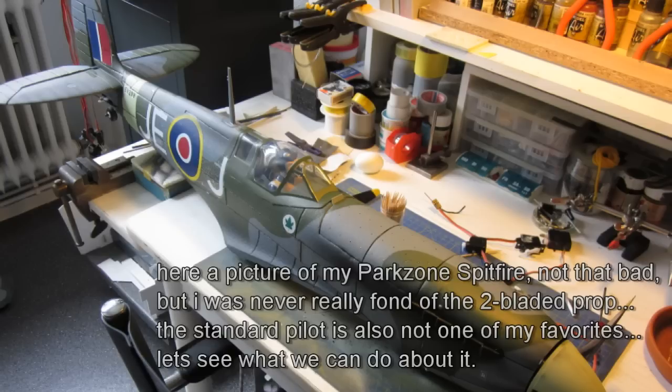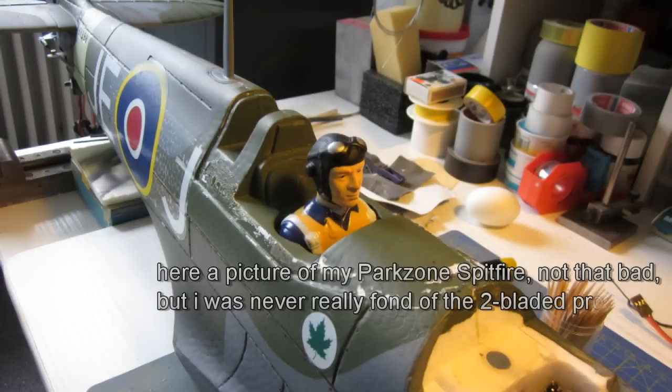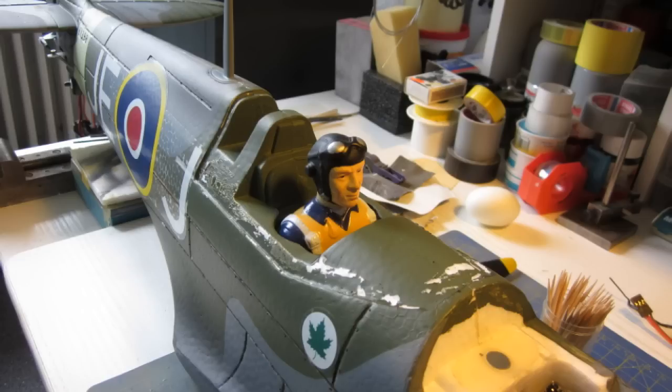A few days ago the last few parts arrived so I began working on the plane. First I removed the wings so I can handle it a bit better. I removed the canopy, the prop, the cowl and the ESC as well.